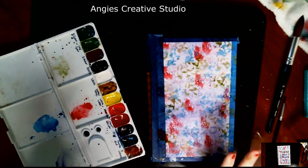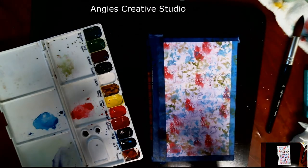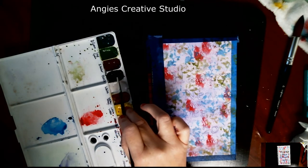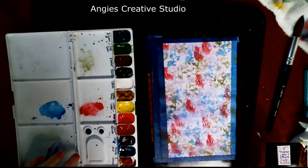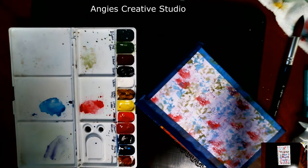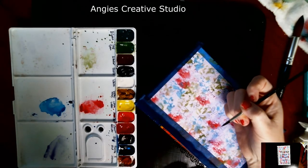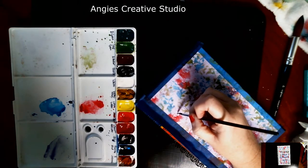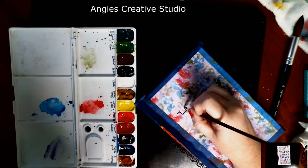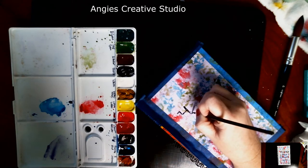I'm going to take the heat gun to this again and dry it. That didn't take as long as last time. I'm going to take a number 6 round, get it wet, and go in with the black to paint my lettering. If you've got good handwriting, you can freehand it. I don't — I just used the Cricut and then traced it onto my pad. I know that's the easy way out, but I'm wanting to practice painting and lettering anyway, so this is good for me.